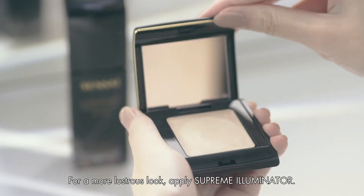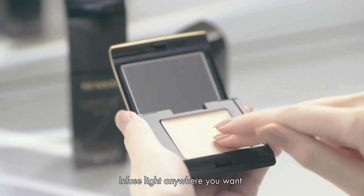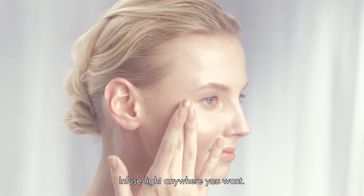For a more lustrous look, apply Supreme Illuminator. Infuse light anywhere you want.